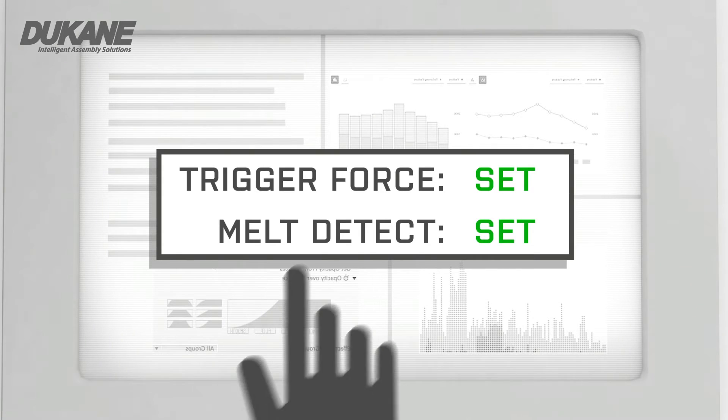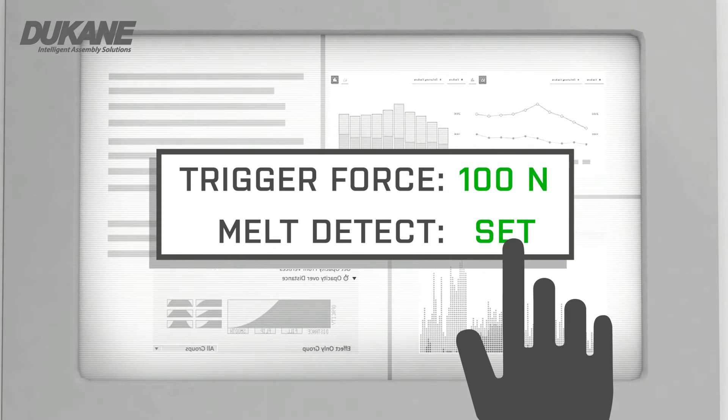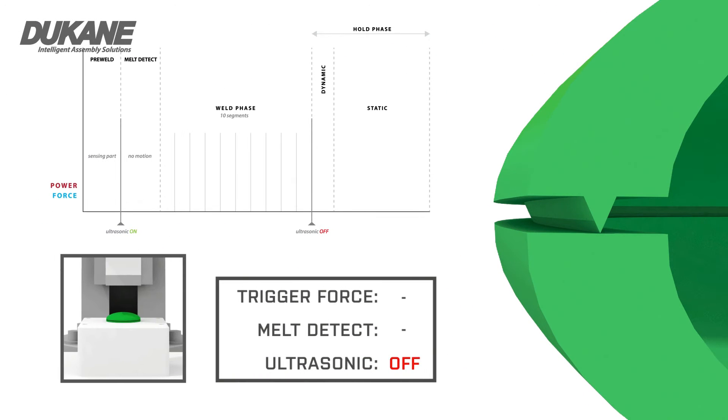In this example, Melt Detect has been initiated and the trigger is set for 100 newtons. Ultrasonic energy is initiated once the trigger force has been reached, and motion is resumed once the force drops by 5% of the trigger setting.